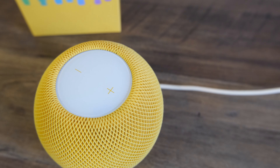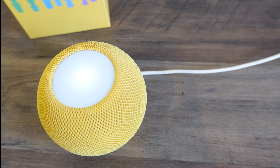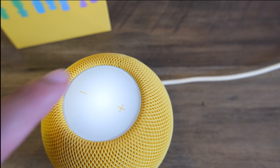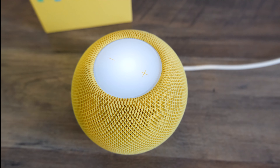There are no physical buttons on the HomePod Mini. When the top panel is lit, it reveals otherwise near-invisible plus and minus symbols which, when touched, raise or lower the volume. A tap at the center will either pause or resume your music. A double tap skips forward and a triple tap skips back. A long press sets Siri to listening mode.